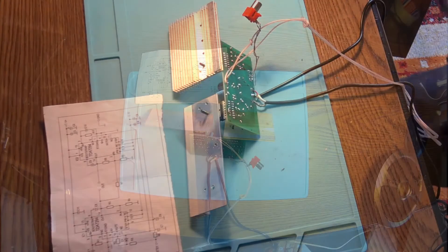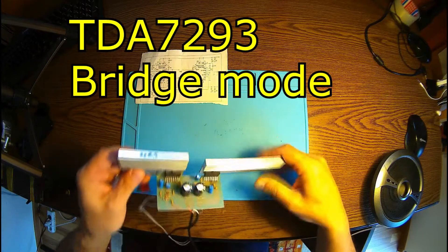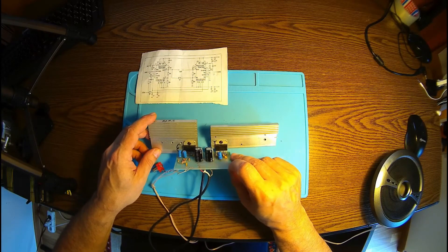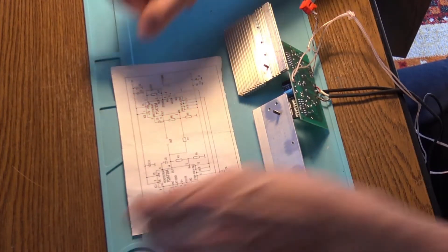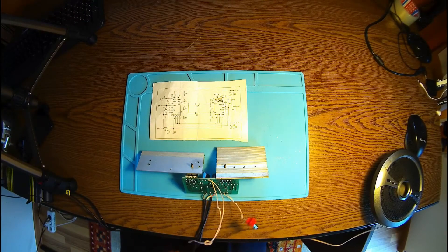A new day, a new experiment. I'm still working on this TDA7293 bridge amplifier. The original circuit here uses the 7294, so I'm trying to see if the bridge mode, like in the schematic here, is the same or available for the 7293.